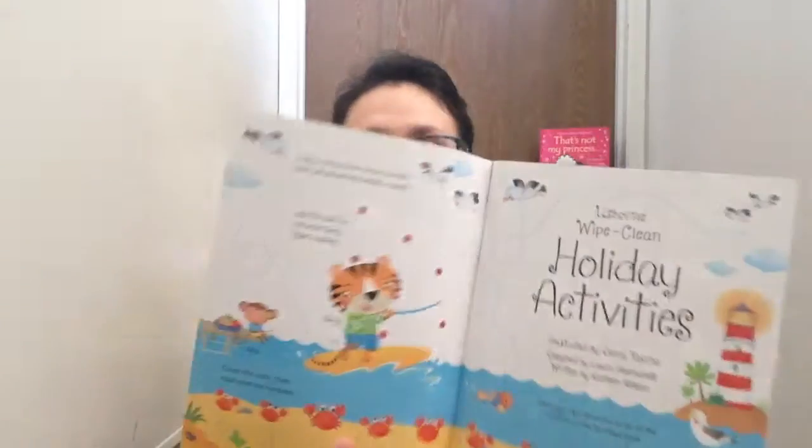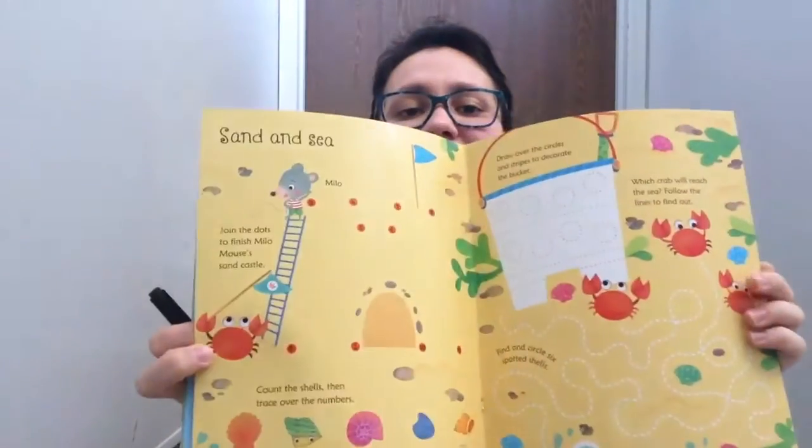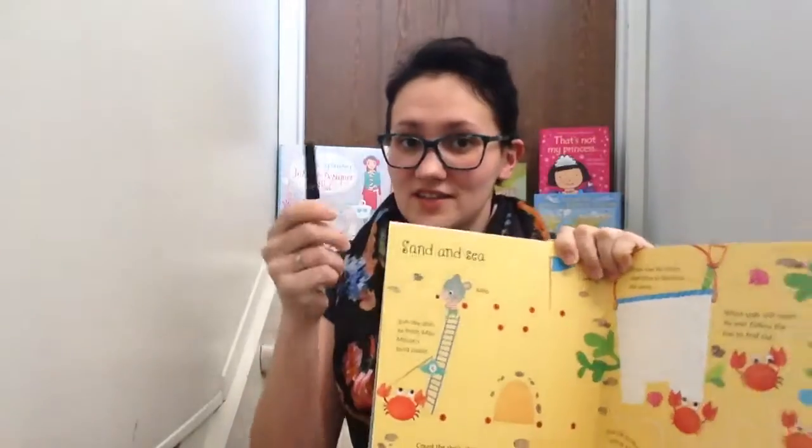So what to do is take off this pen, open this fabulous activity book, and see what's inside. Then take this pen.